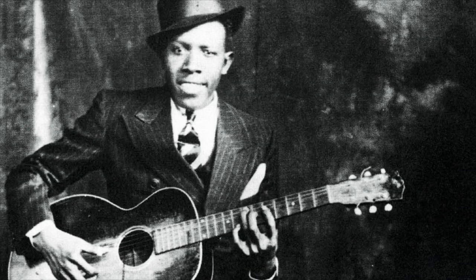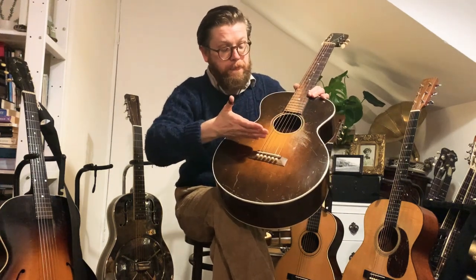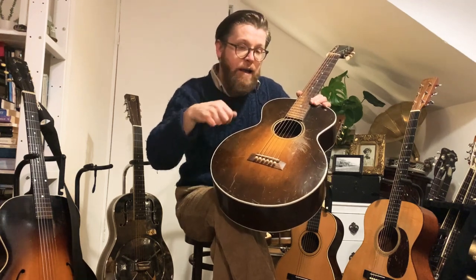Moving through the history, I have a 1929 Gibson L1 here — just like Robert Johnson played. These came out around 1926. This is A-braced, a very rare kind of guitar, and you're starting to get toward a guitar that sounds more like a modern flat top — like a Takamine, a Martin, a Gibson, or a Taylor. The A-brace system means the braces now come in an A pattern, and it's designed for steel strings and to be perhaps strummed and push out the sound a little bit.